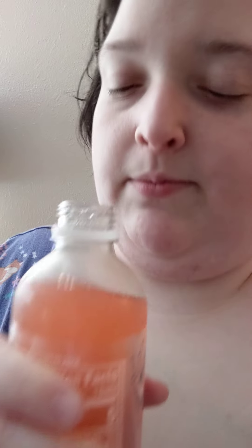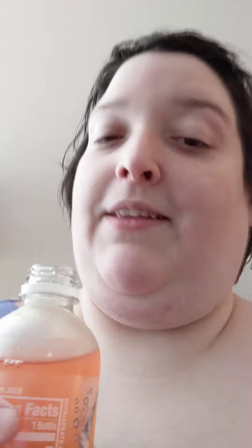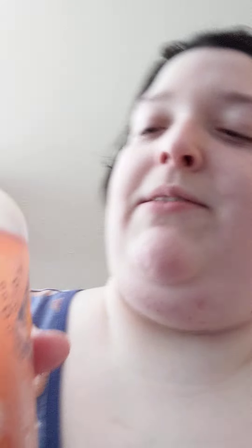I like the color of it. It's like a nice peachy pink. It smells like raspberries and lemons — it smells good.